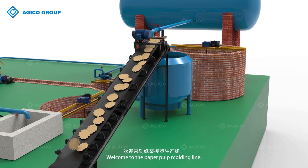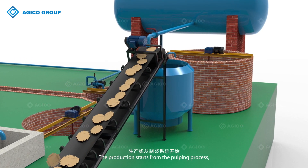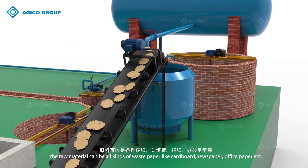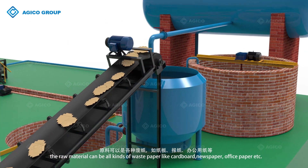Welcome to the paper pulp molding line. The production starts from the pulping process. The raw material can be all kinds of waste paper like cardboard, newspaper, office paper etc.